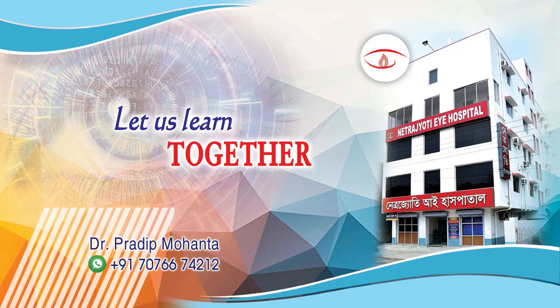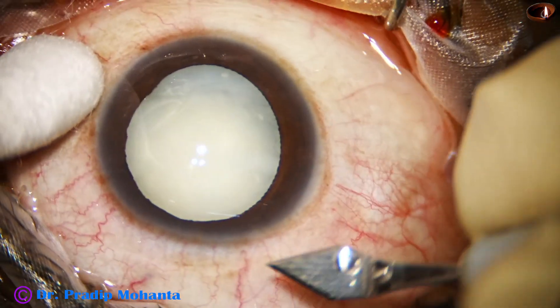Friends, welcome to my workplace for hands-on FACO and SICS training. Let us observe this totally unedited surgery.